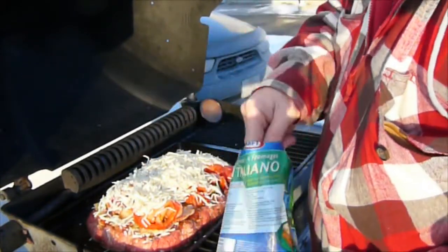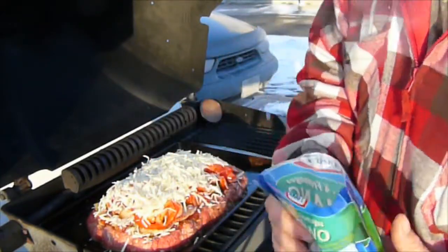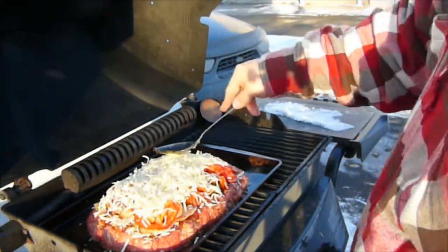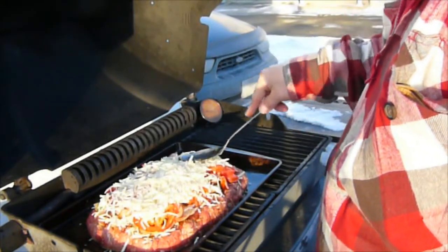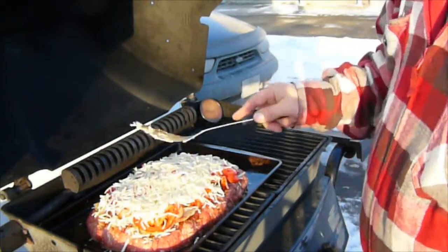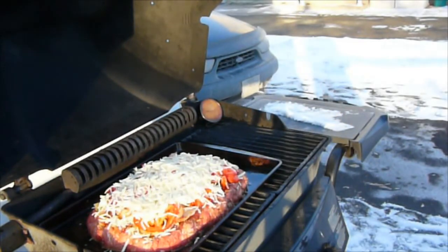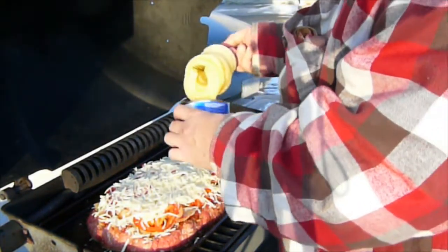Many of you are probably thinking what a crazy thing to cook on a barbecue. A lot of people just use barbecues for cooking burgers, hot dogs, and steaks — but barbecues can do so much more. I have been inspired by the Barbecue Pit Boys. I don't know if you've ever seen any of their videos, but they do a really good job of showing how to cook a lot of wonderful recipes on the barbecue. Great bunch of guys.